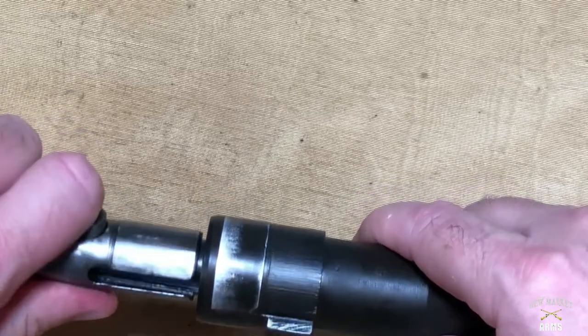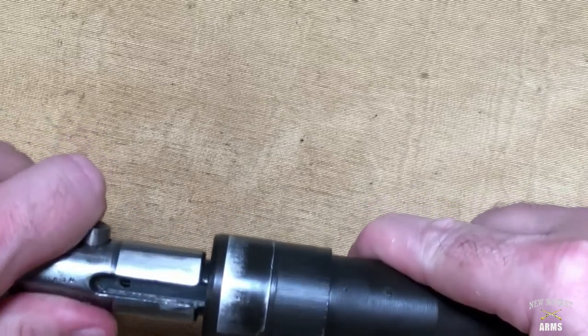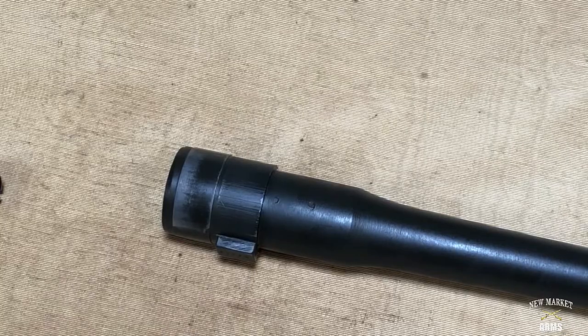It goes from open down into a lock position, confirming headspace. The no-go gauge wouldn't turn at all. That's a quick way to headspace the 1941 when it's actually disassembled.